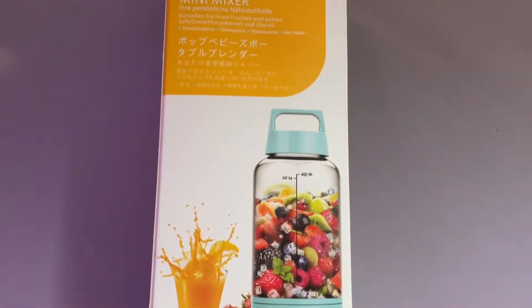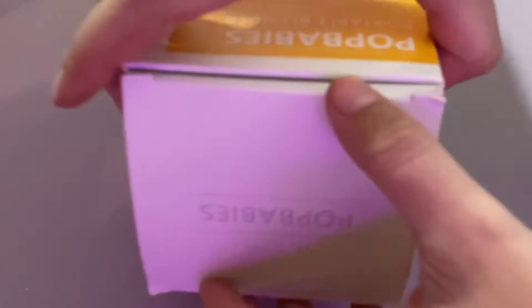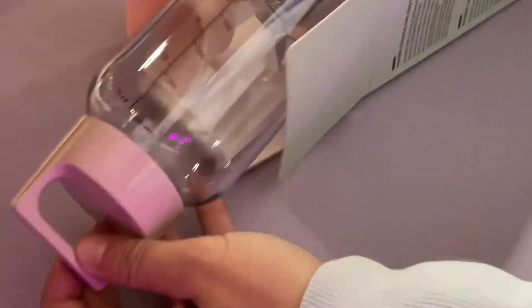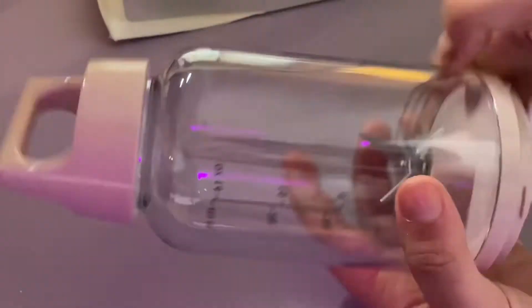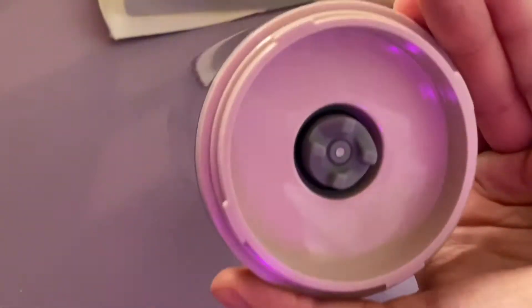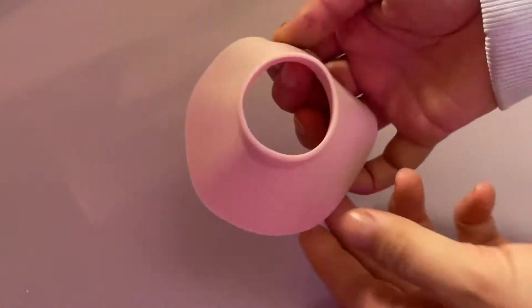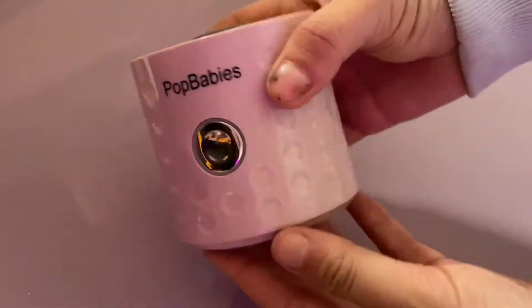This is my Pop Babies portable blender. It's a perfect on-the-go blender whether you're taking it to the office, for travel, or just using it at home — great for personal use. It holds about 16 fluid ounces, so I actually get about two smoothies out of it. There's also a little funnel if you're putting in protein powder, collagen, or anything powdery to make sure it gets right into the jar.